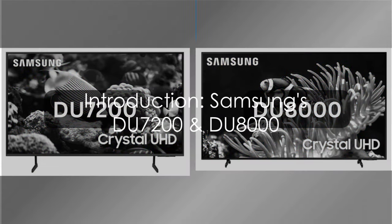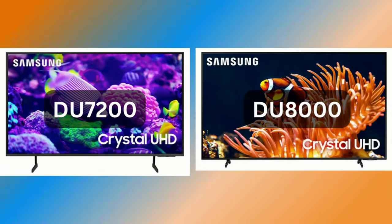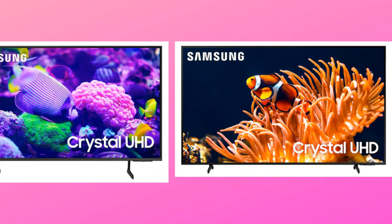Looking for an affordable yet decent 4K TV? Let me introduce you to Samsung's Crystal UHD entry-level class of 4K TVs, the DU7200 and DU8000 models.